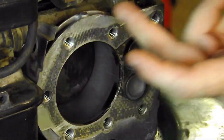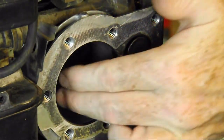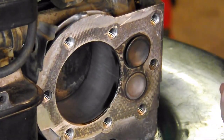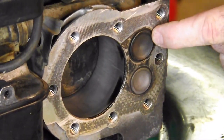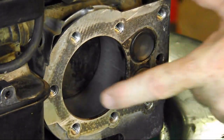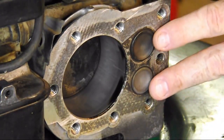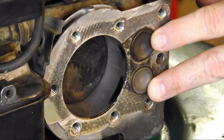Back to our first stroke: the intake stroke. The piston moves down, creating a vacuum drawing in the air-fuel mixture into the cylinder. When we hit bottom dead center, the intake valve closes and the piston starts to travel back upward. Notice both valves are now closed — this is called our compression stroke.